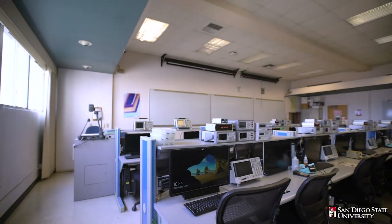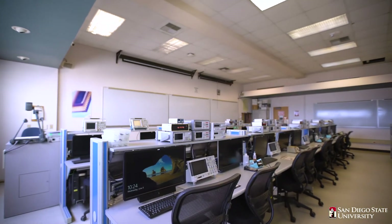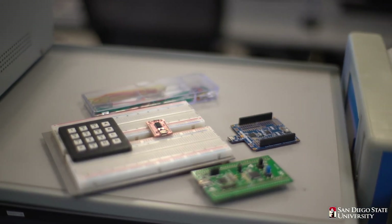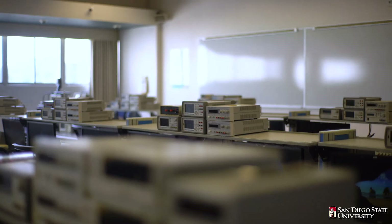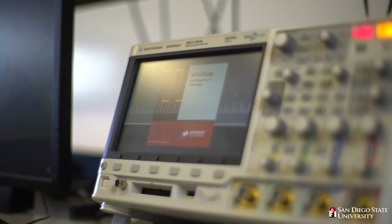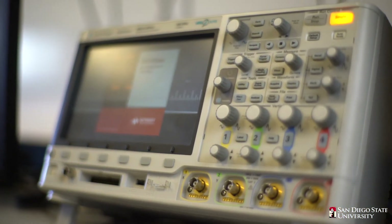Students test the behavior of their programs via various I/O interface components such as LED lights, speaker audio, serial I/O terminal data, or simply by using one of the available oscilloscopes to observe the signal of interest.